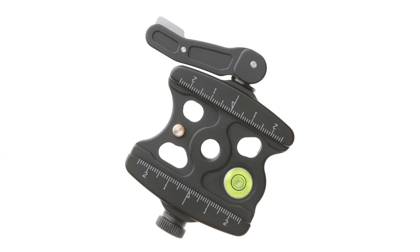Hi, my name is Scott Dordick. This is the video tutorial and instruction manual for the Acratech locking lever clamp.